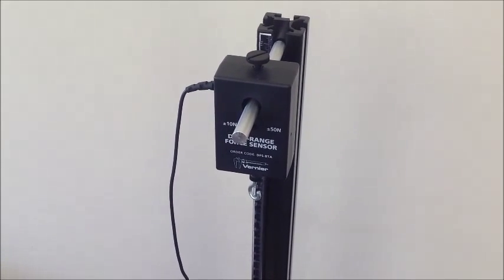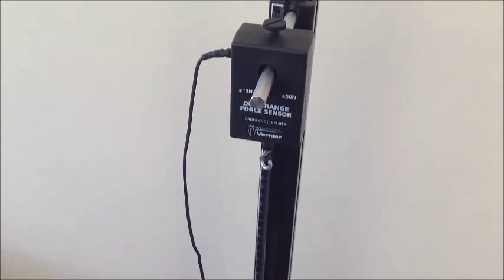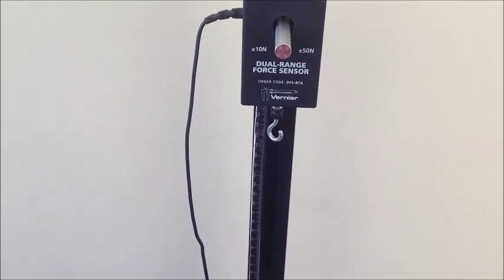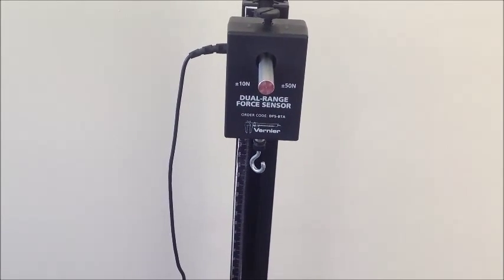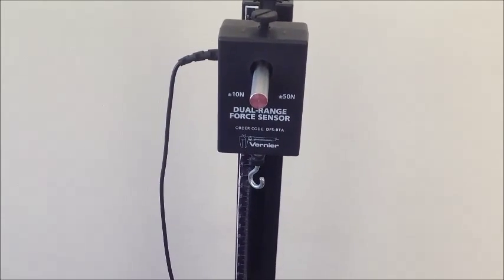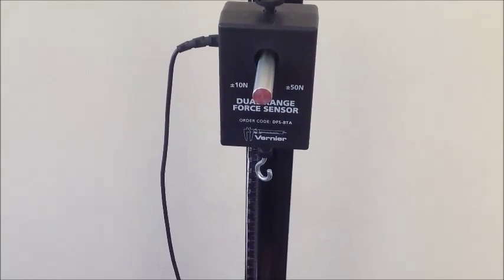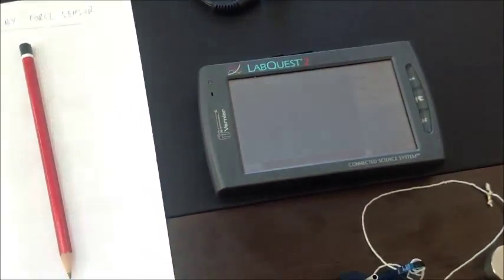This is the setup of the second part of the first experiment. This is the force sensor. This can measure the force by this hook. It's an electronic sensor and this will be connected to LabQuest.